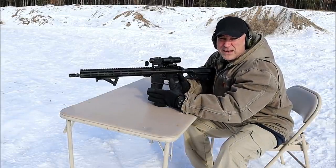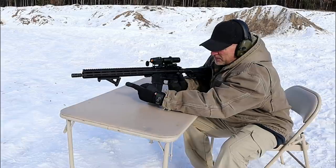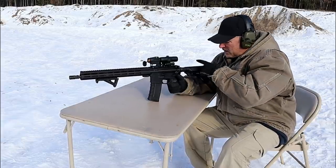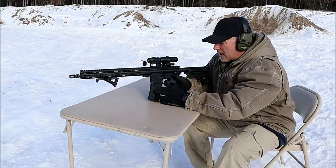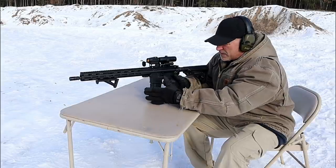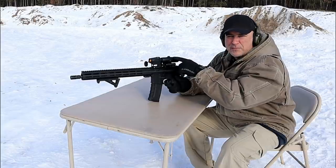The rifle I'm featuring is a Delton Sierra 316L optics-ready with a 15-inch M-LOK handguard. I have a Magpul AFG on there, but I changed out the stock to a Thrill stock and the grip to a Thrill as well, with 30-round magazines also made by Thrill. It's an excellent rifle — I've put quite a few rounds through it already and it's been performing great.